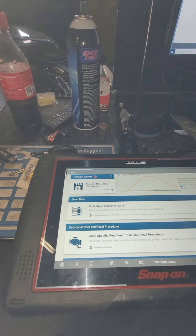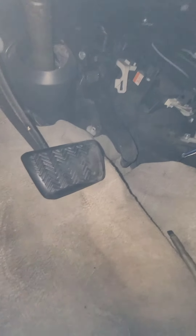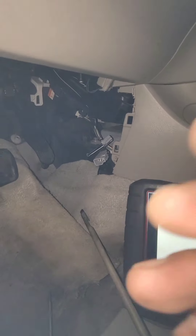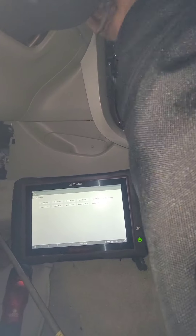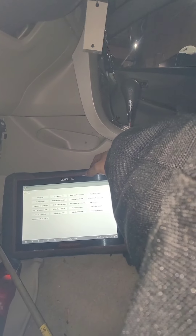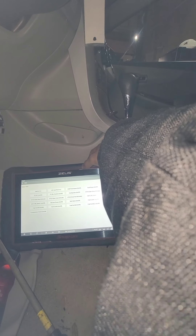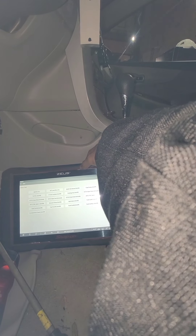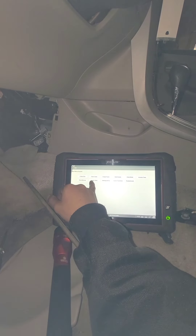Sorry for my mess. I'm gonna go ahead and grab this. Let's go. I'm gonna go back on the vehicle. I'm gonna go back here. Let me get this on. Let me go to actuated test. System test.